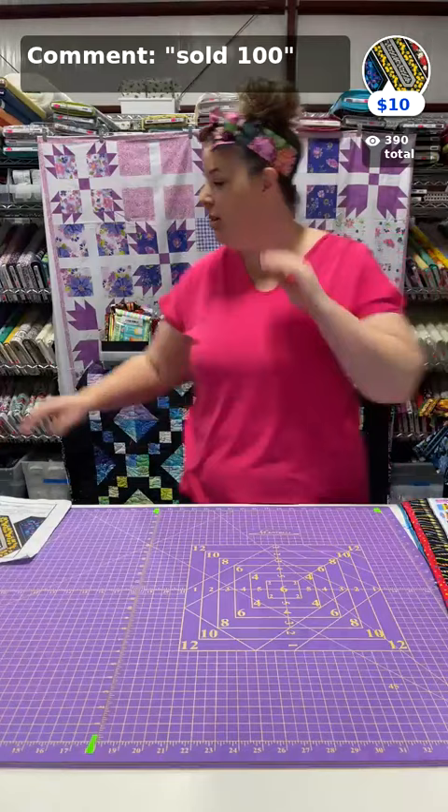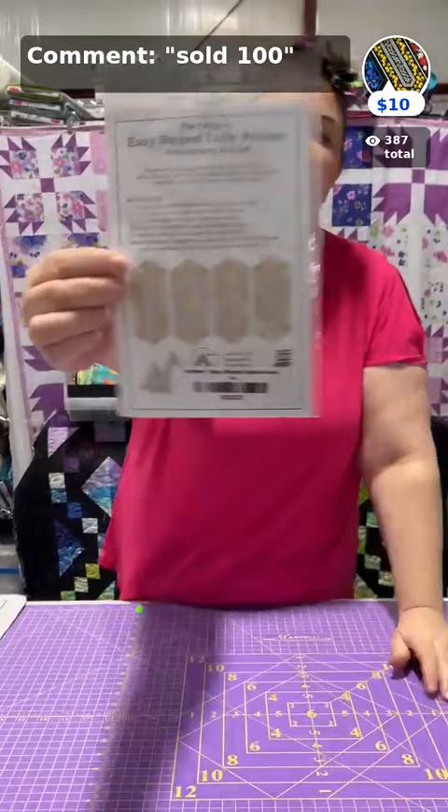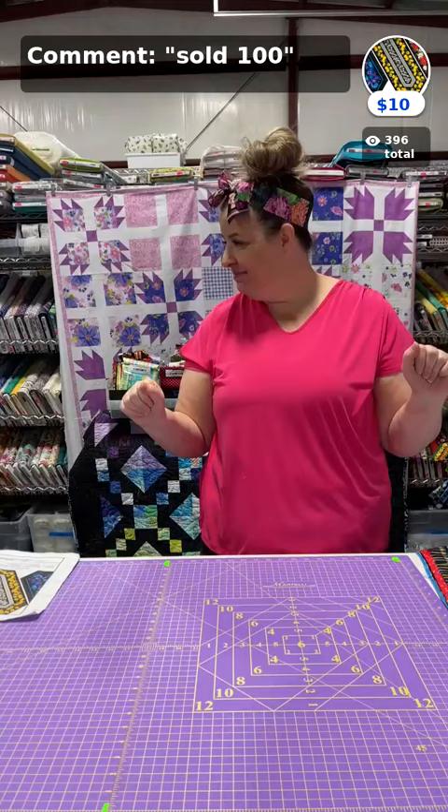It's a four-part program. First, I'm going to do a show and tell; then we'll go through the tools; then we'll do the cutting. I'll show you on the back of the pattern — there are four different ways she shows you how to make this. I've also created two new ways to use her pattern to make it even more special. This is your basic Easy Stripe Table Runner.